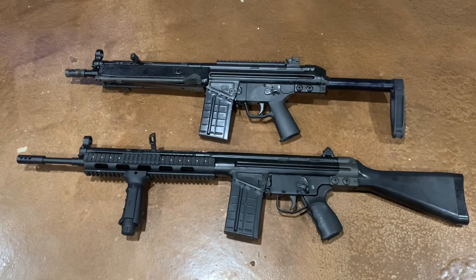Hopefully we can get these out to the range soon. Ammo is kind of scarce — I have not seen any 308 or 762 NATO ammo pretty much anywhere on the shelf. Hopefully in the near future we can get these out to the range. But as always, thanks for watching, hit that like button, subscribe to the channel, and God bless.